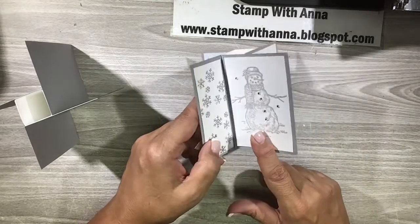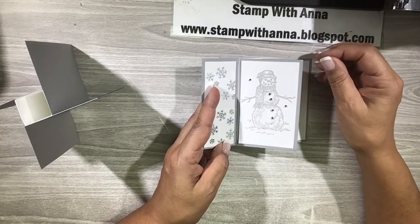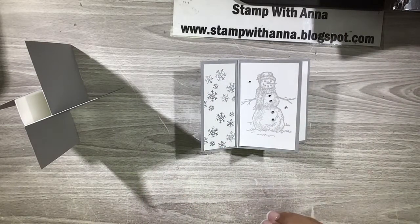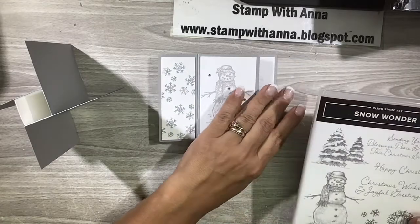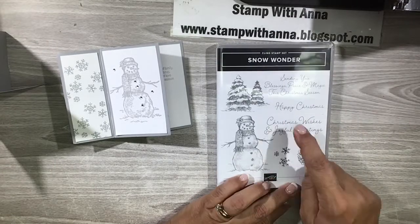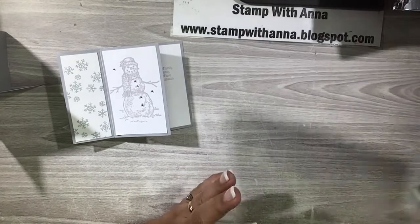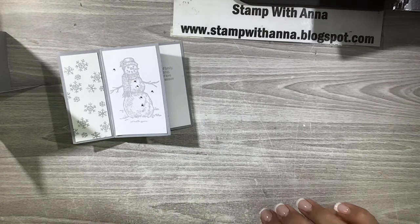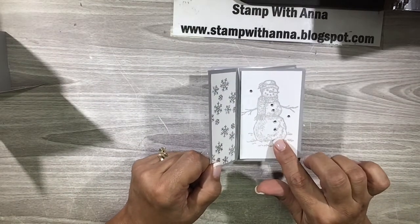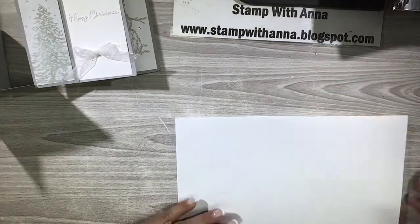These three pages - this page, this side panel, and this page - all have heat embossing on them, so I'm going to do that all together but I'm not going to attach anything yet. For my stamping I've used the Snow Wonder stamp set - I've used Happy Christmas, these snowflakes, and this snowman. I'm going to first do the silver embossing, and then I want to talk to you about how I got the snowman embossed in smoky slate. I have my embossing buddy and I'm going to run that over my papers.